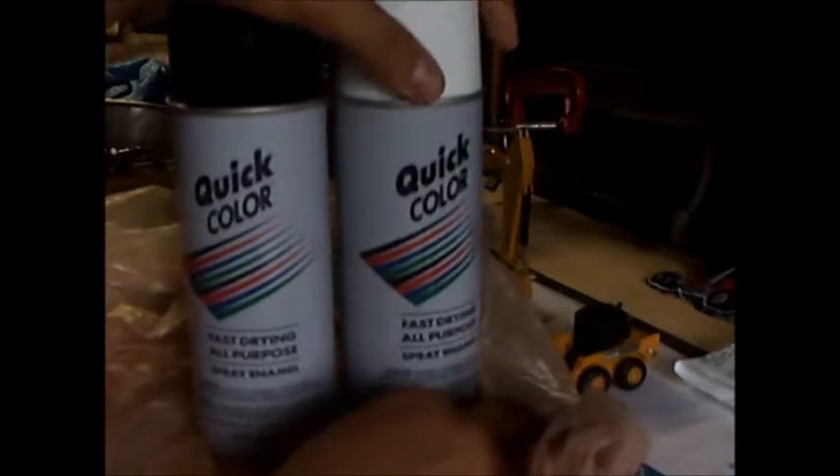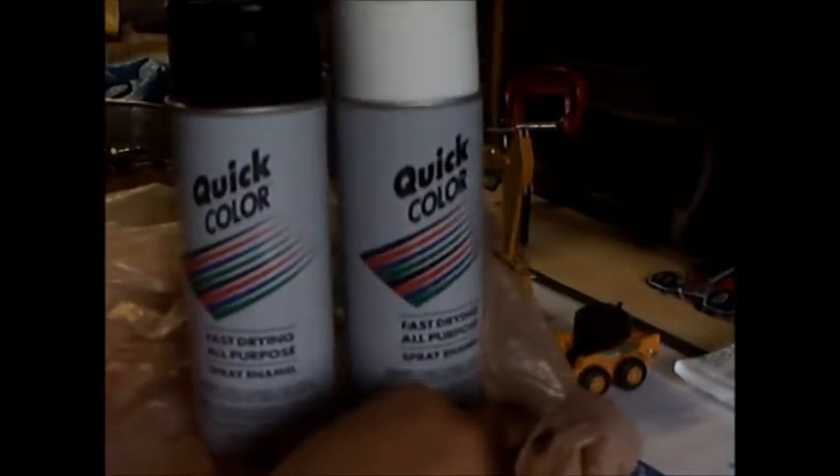I got this from Home Depot and it came out to $1.94. There's the receipt. It was two cans of quick color fast all-purpose drying spray enamel, $0.97 a piece, so that was a really good deal and I couldn't pass it up.